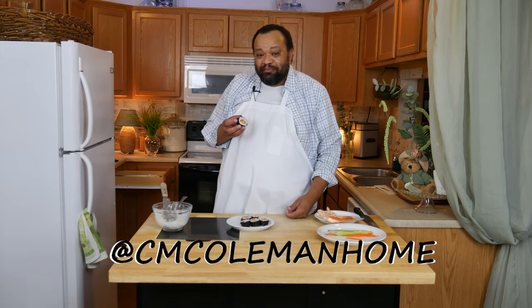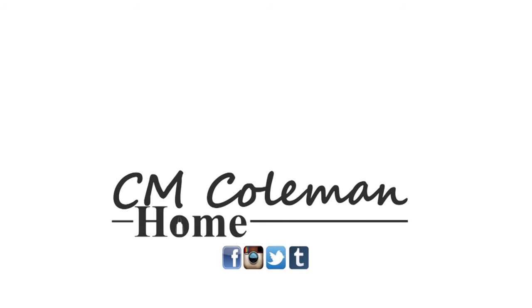It didn't take that much hassle — so easy to make. Tailor them to whatever you like. You can do a much better job than I did with rolling these, because normally I take way more time, but I had so much fun making these. If you make them, let me know — you can find me on most social media at CM Coleman Home. If you like this video, give it a thumbs up, share it, don't forget to subscribe, and check out the other videos on this channel. I love making these videos for you and I hope to see you again next time!